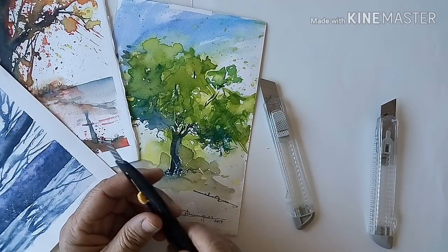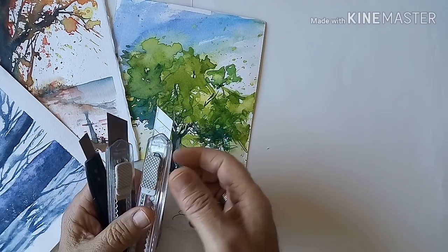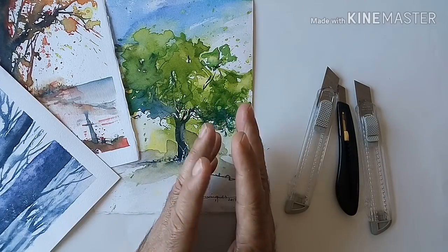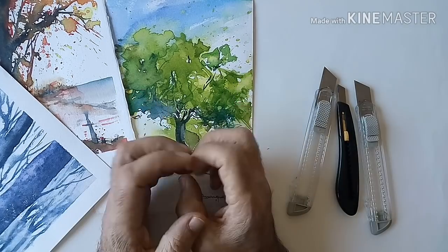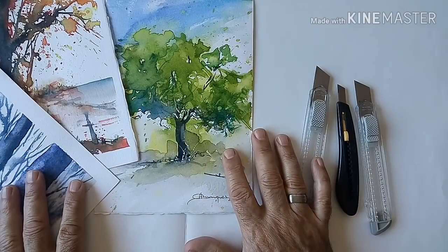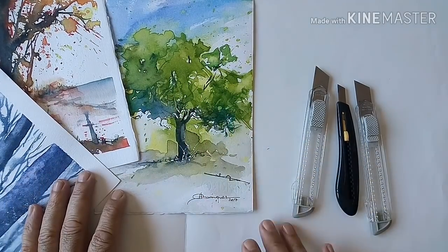En este caso traemos estas cuchillas que seguramente todos tenéis por casa. ¿Para qué vamos a usar estas cuchillas en acuarela? Pues concretamente para hacer algunas ramitas en el caso del paisaje, que seguramente nos vendrán muy bien para sacar blancos en algunas zonas.